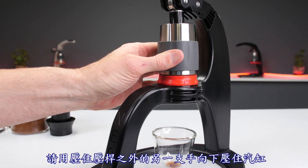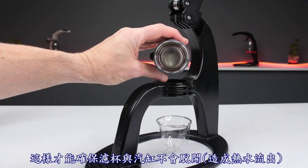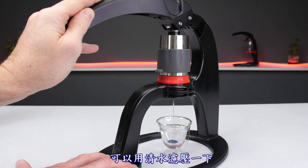If you cannot complete the shot, hold the cylinder down with your free hand as you slowly ease up on the lever to prevent the cylinder from lifting. If the tip clogs, run fresh water through the brew head.